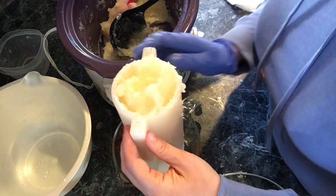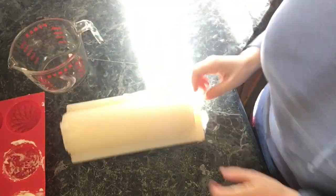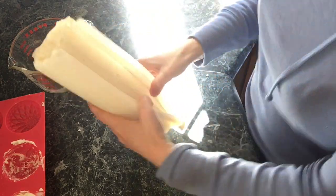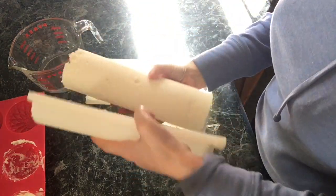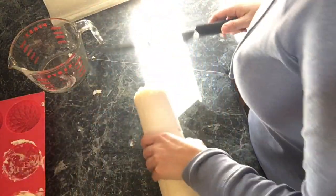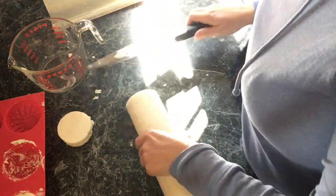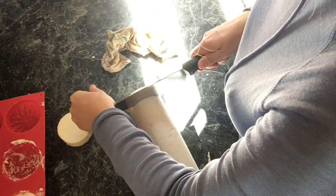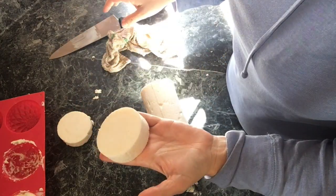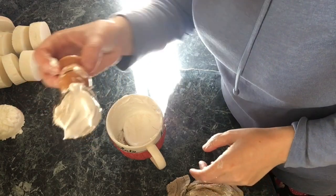Now we'll let this sit for about 24 hours until it hardens up, and then we'll cut it. I just started whipping this up just a little bit — I'm testing it out.